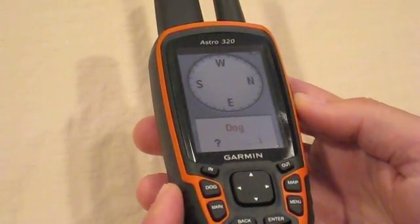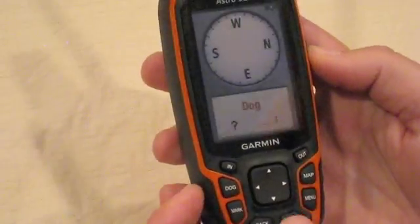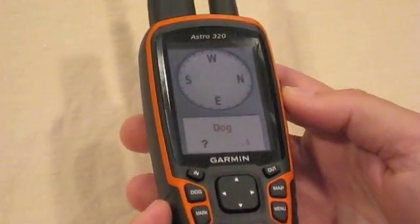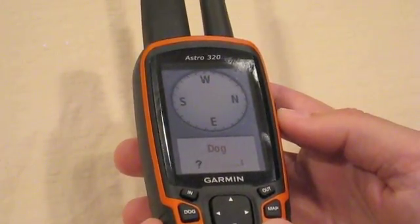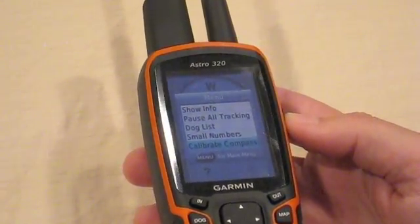The Astro 320 three-axis compass allows you to hold the unit vertically or any other way and still provides you an accurate reading. However, it requires a different calibration.